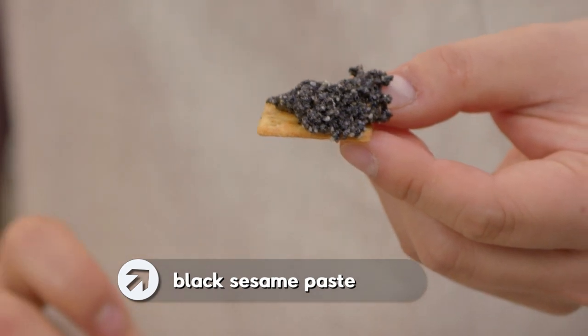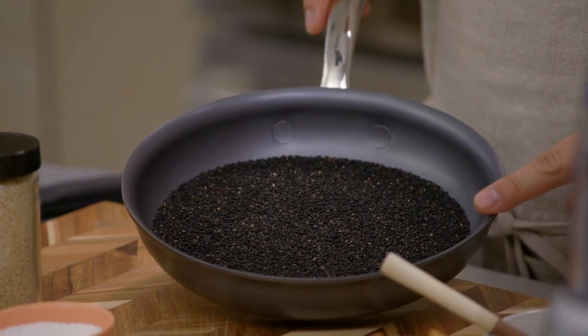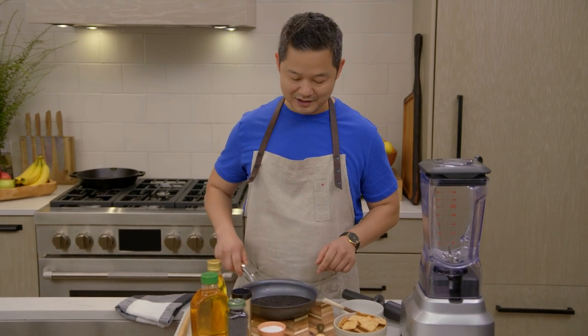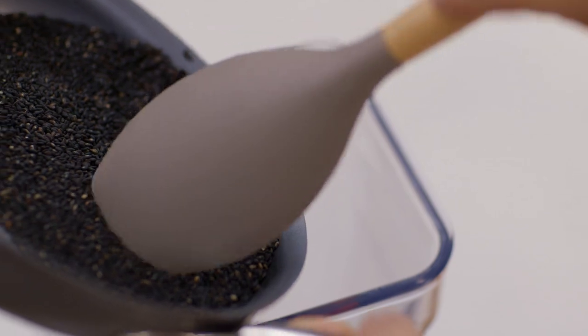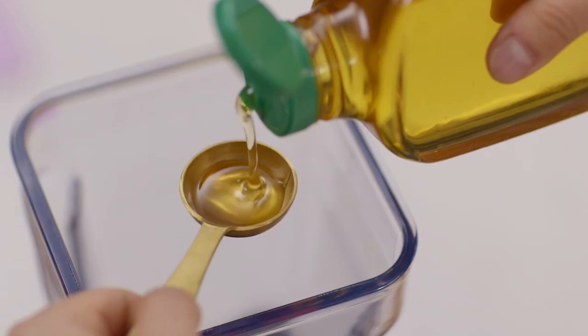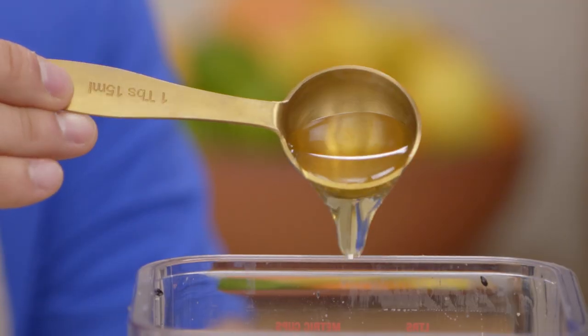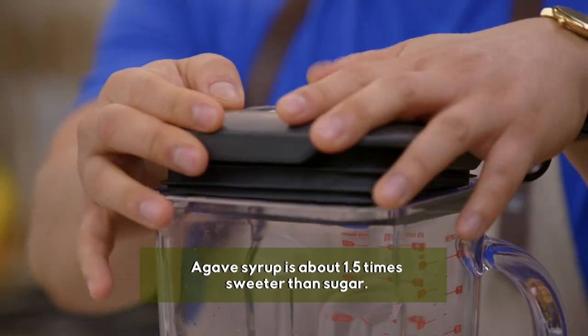I've got one cup of black sesame seeds that I've toasted in a pan. It just takes a couple of minutes over a medium heat so that all the natural oils on the inside are released. Into our blender, we're going to put our toasted black sesame seeds, two tablespoons of sesame oil. For just a little bit of sweetness, we're doing three tablespoons of agave syrup, a pinch of salt, and then we have to blend away.